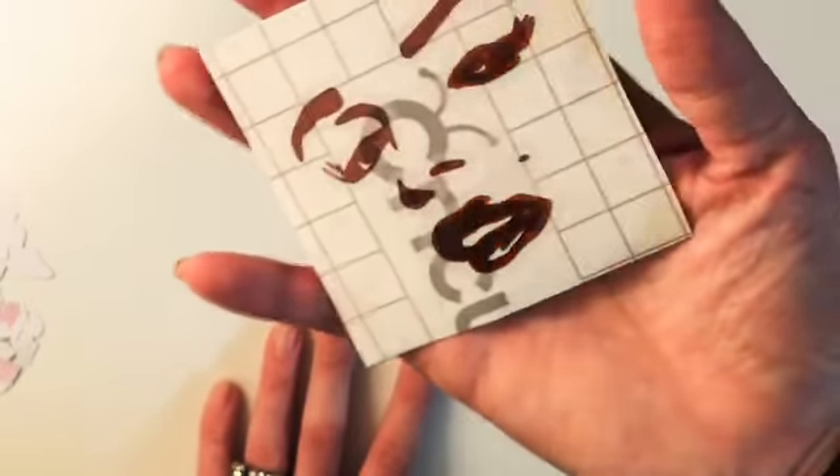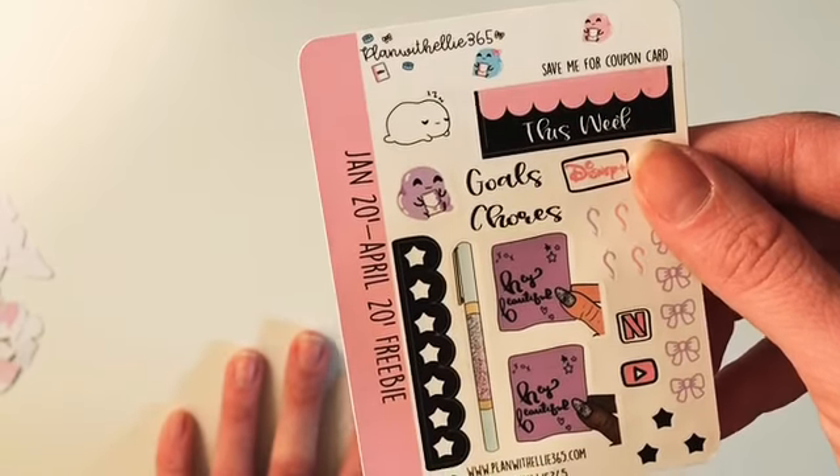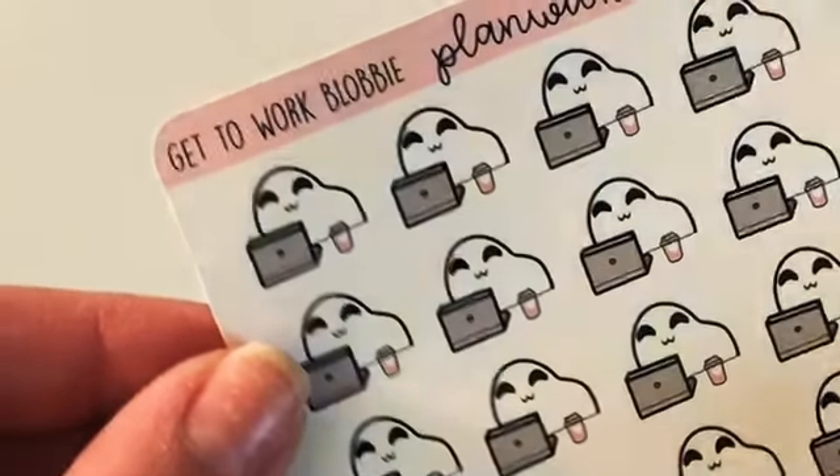If you spent a certain amount, you got this vinyl with a face. Here is the freebie you get until April. I picked up a couple of blobbies — the planning blobby in purple, she's fluffy, and the work blobby that says 'Get to Work.' Super cute. I picked up a couple of kits.